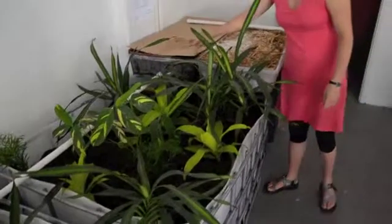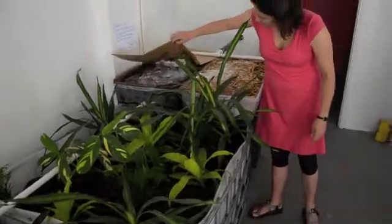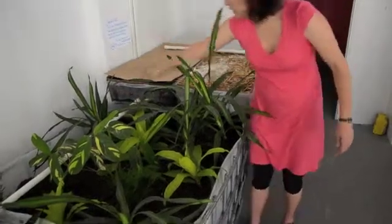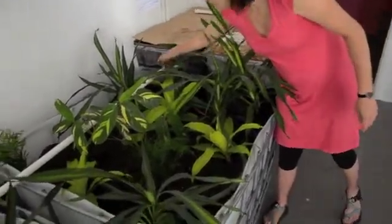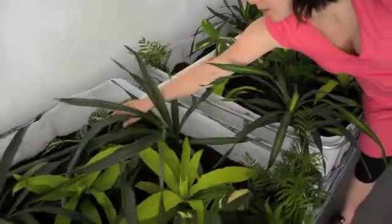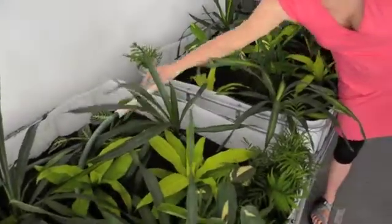This one is actually filled with coffee grounds, so it looks a little different. That's inoculated with oyster mushroom mycelium. The water goes from this pipe here across this planter bin and then into this hose.